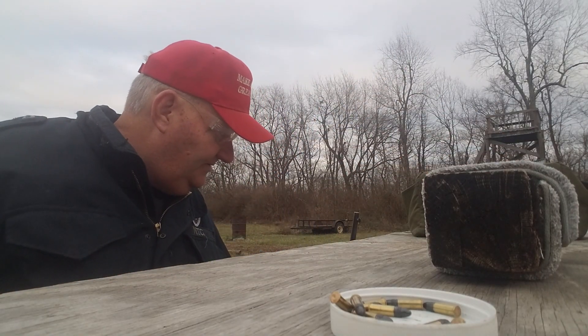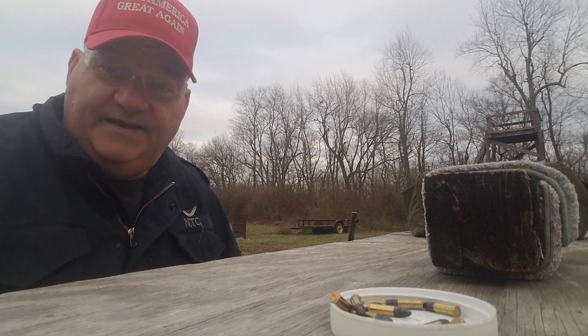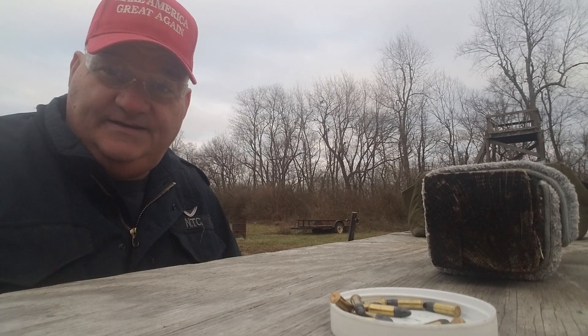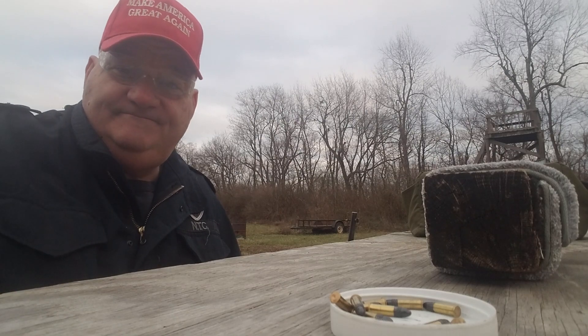That's about the size of it — a 15-minute video, about to time out. CZ ZKM, pretty cool gun. We'll see you when we see you. Like, share, comment, subscribe, and leave me a dollar in the Patreon bucket and join the NRA, buddy. We'll see y'all.